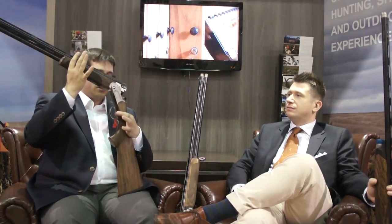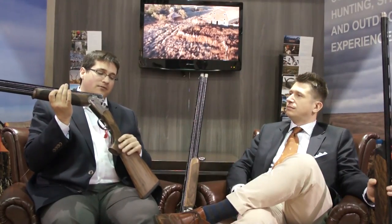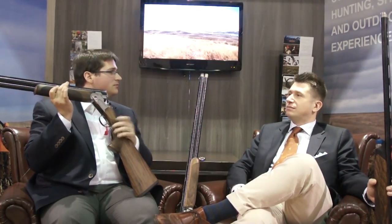We also have an adjustable trigger, just like the 692, so you can fine-tune for your finger length in increments of an eighth of an inch. And we have a detachable trigger system — if you're in a competition and the mechanism fails, you can remove the trigger group and pop in a new one, continuing the competition with the gun you started with, meeting requirements so you don't have to drop out.